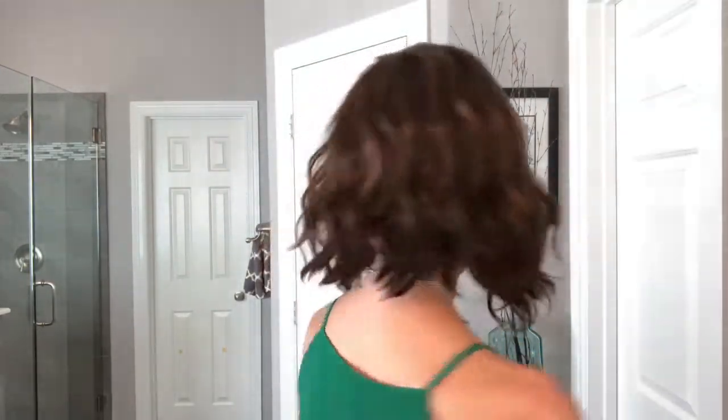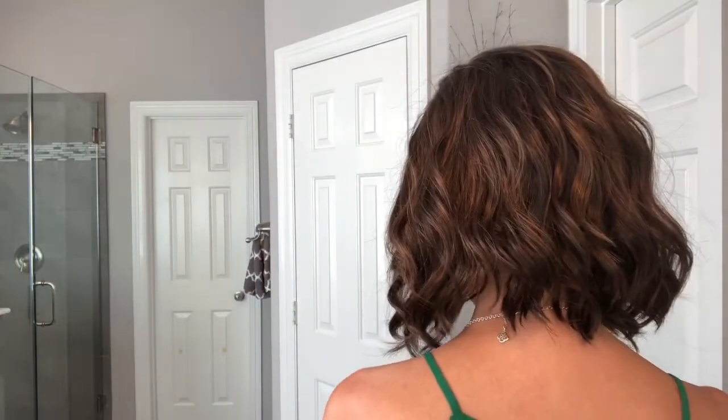Right side... the back... my left side... and then back to the front. So I was a little bit nervous about this color because I normally don't go this dark, but because the four is blended with an eight it lightens it up and makes it a very pretty brown. So let's jump in and talk about the color.